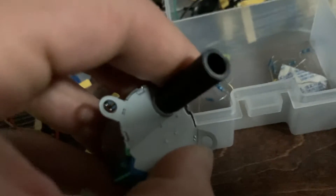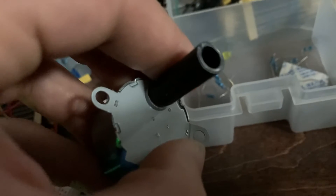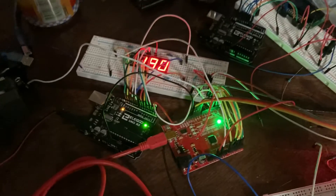You can't really see it, but the stepper motor is dispensing the prize right now. So yeah, that's how it goes.